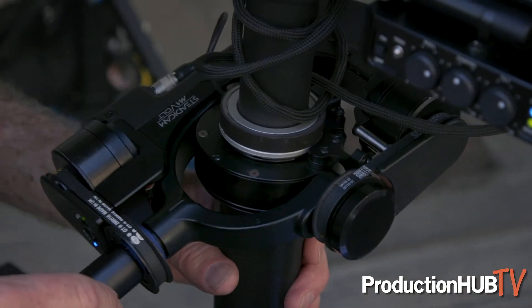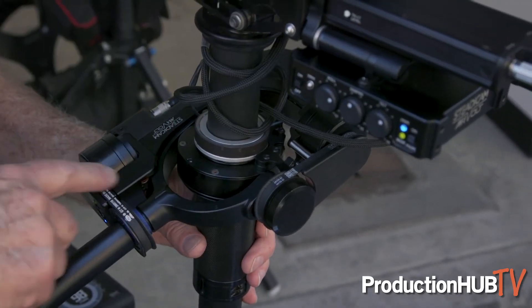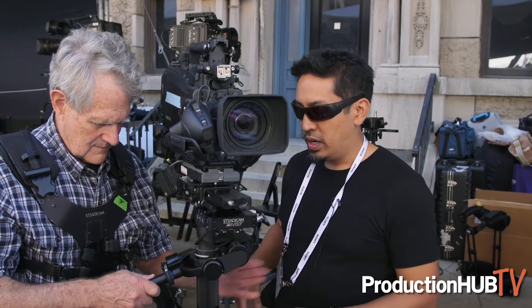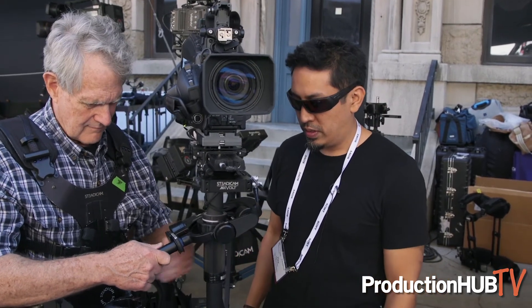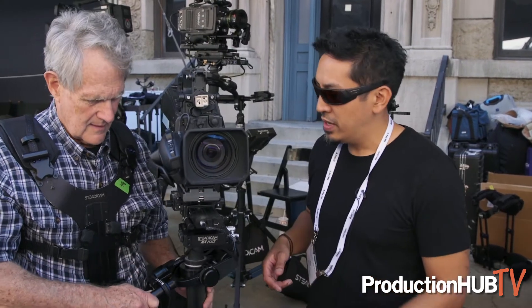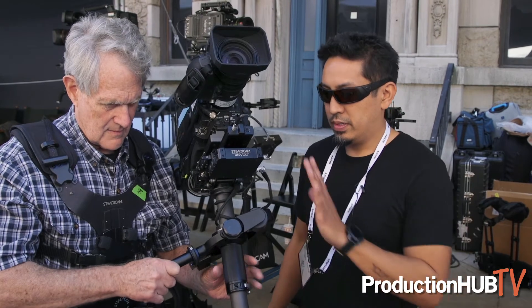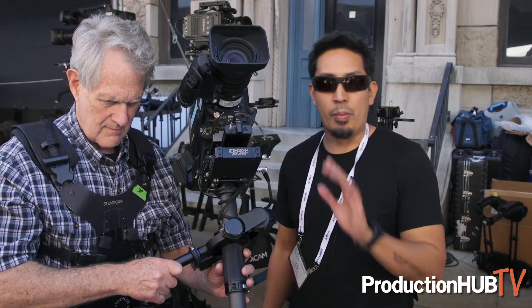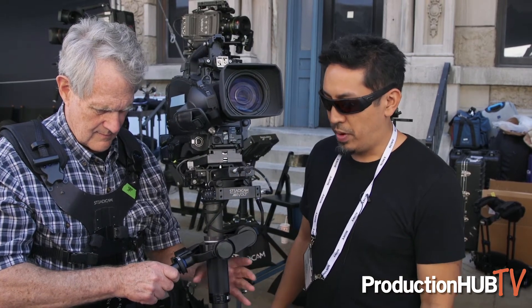The Volt is your electronic artificial inertia and electronic horizon stabilizer. It's basically doing all of the horizon control for you. It also has some cool features like tilt memory — as Jerry tilts it, he can tap a button and it'll hold tilt there, remembering that tilt until he presses the button again to go to a new tilt memory.